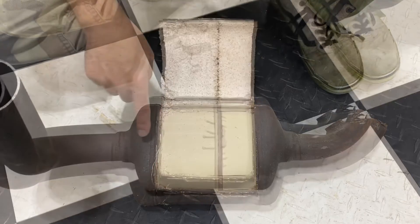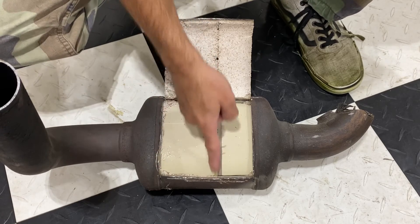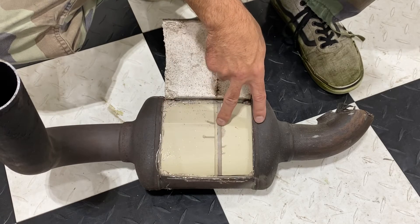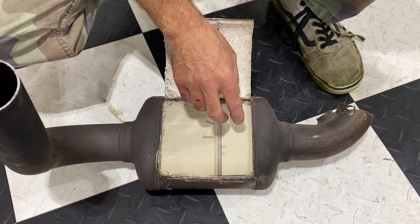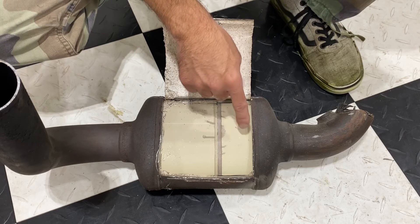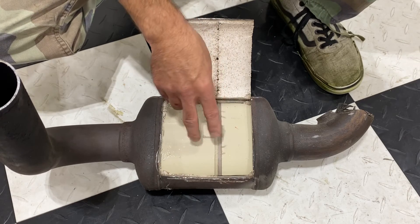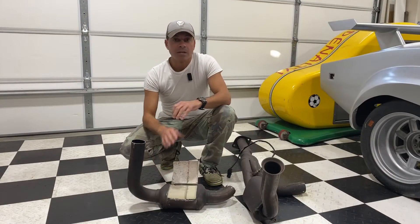The chemical process called reduction, in the first part of the catalytic converter, breaks up nitrogen oxides into nitrogen and oxygen gases, which are harmless. The second process, oxidation, turns carbon monoxide into carbon dioxide. Another oxidation reaction turns unburned hydrocarbons in the exhaust into carbon dioxide and water. That's why we call this a three-way catalytic converter — there are three different chemical reactions occurring as the exhaust passes through.